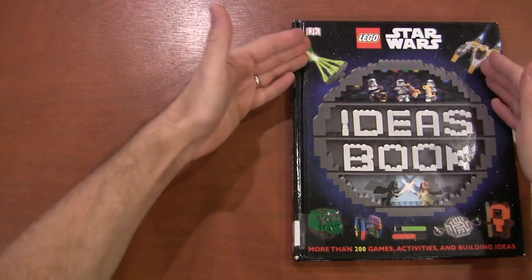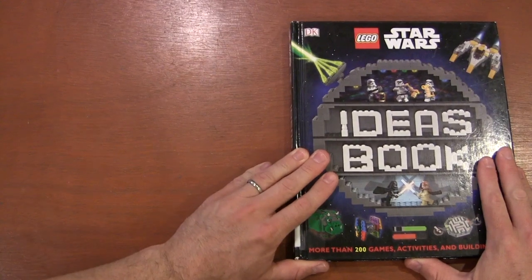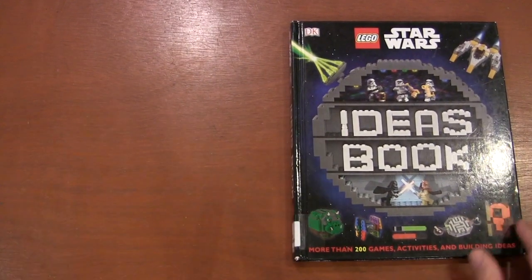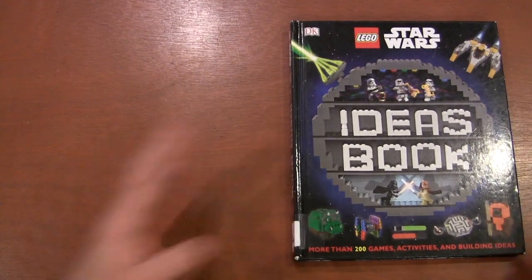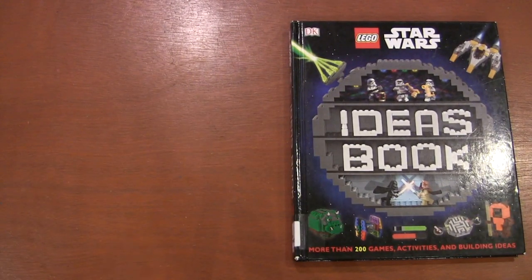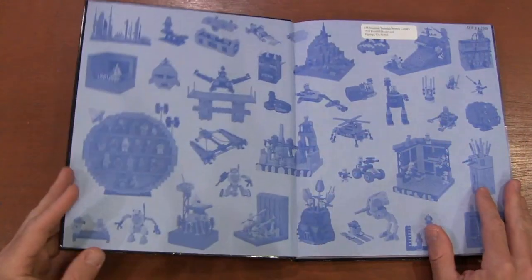Today I got the Lego Star Wars Ideas book, which came out in 2018, from my local library. I sought this book out because I'm in a bit of a creative rut right now and I'm having trouble thinking of new Star Wars build ideas. I thought maybe checking this book out could spark the old imagination.